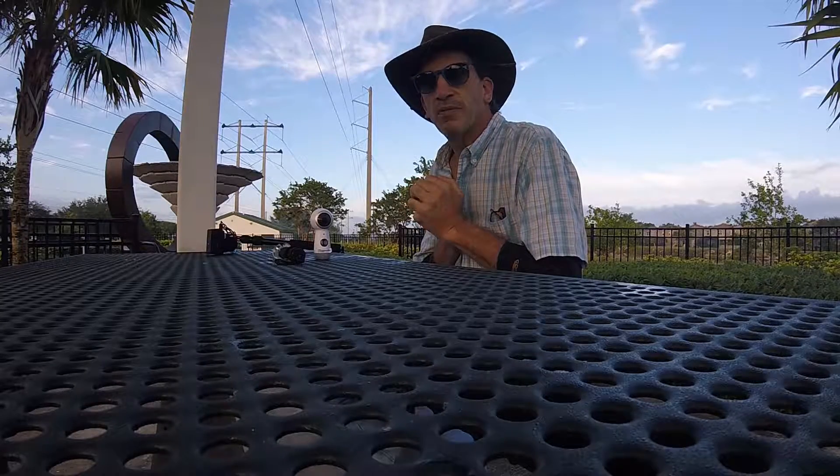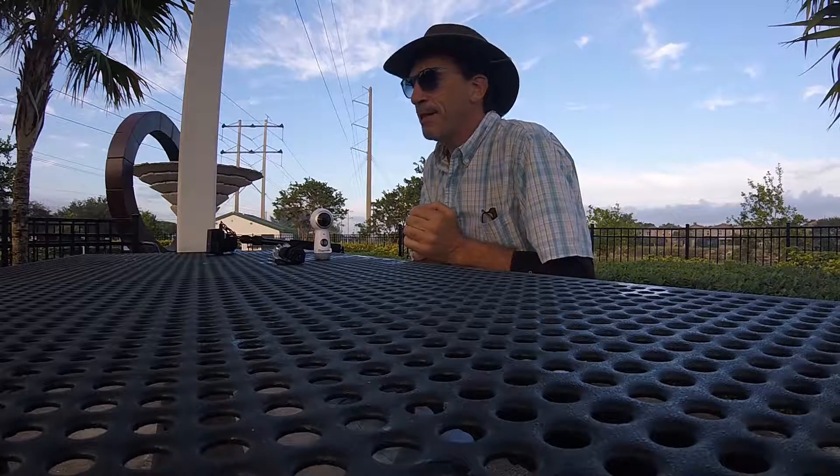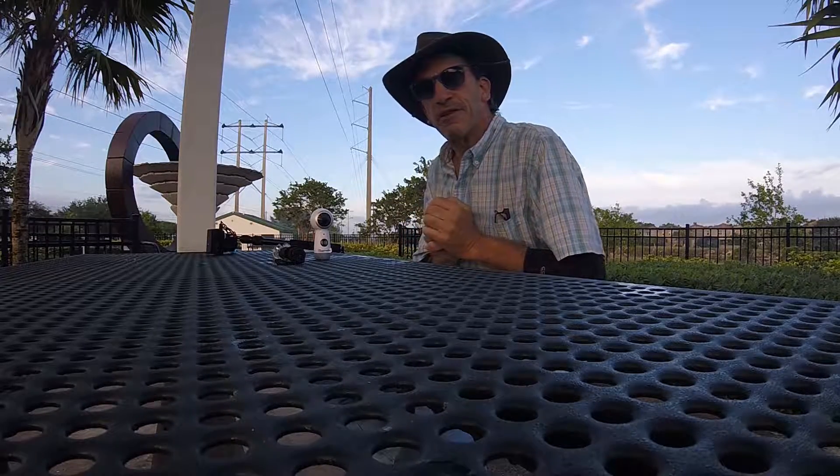I want to thank you. It's just the GoPro Hero version — yappin' and choppin'. Have a great day, everybody.